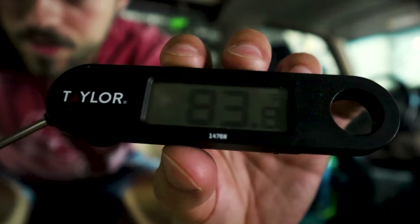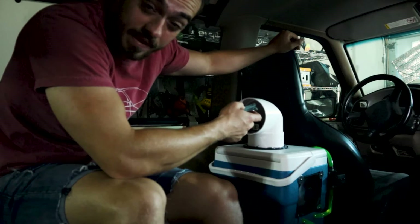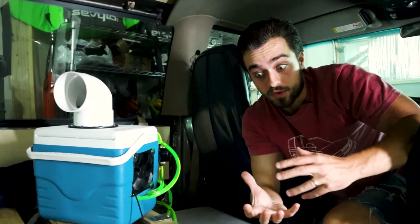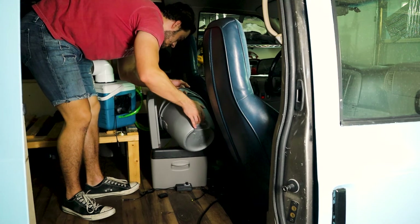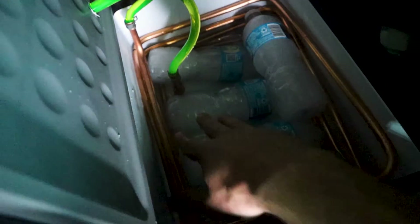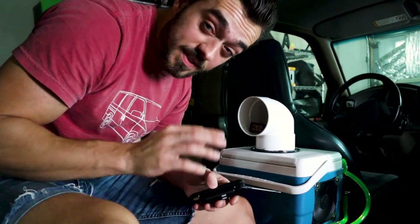And we're back. It says 83 degrees in this van — I put the sensor by the fan and it's 79 degrees. I'm going to try one more thing: adding five frozen water bottles so the cold water and ice surrounds the copper lines directly. About half of the copper lines are now surrounded with water, hovering at 77 degrees.